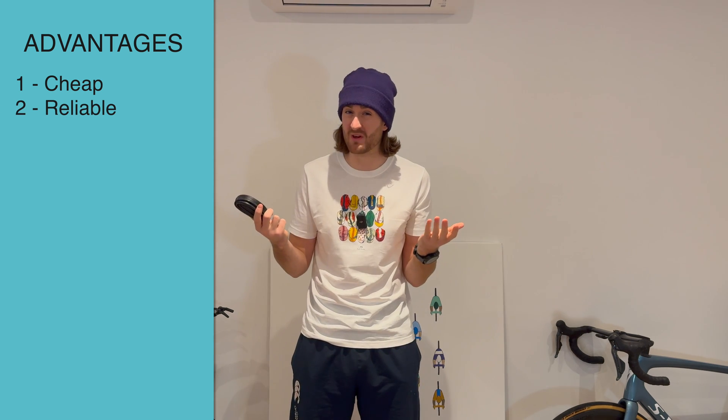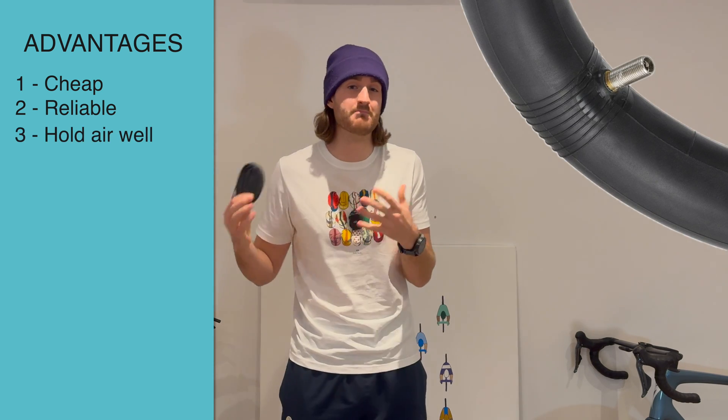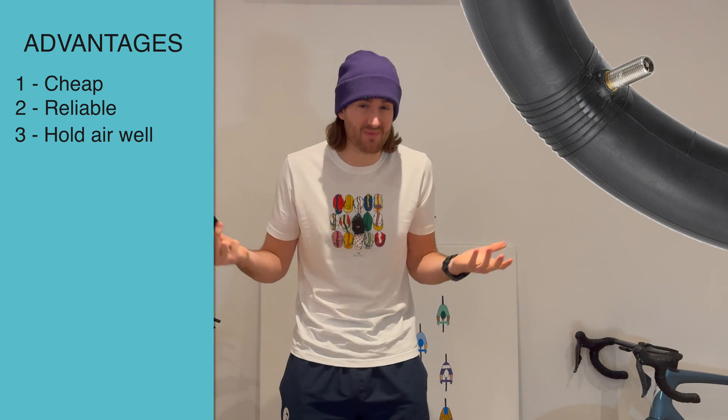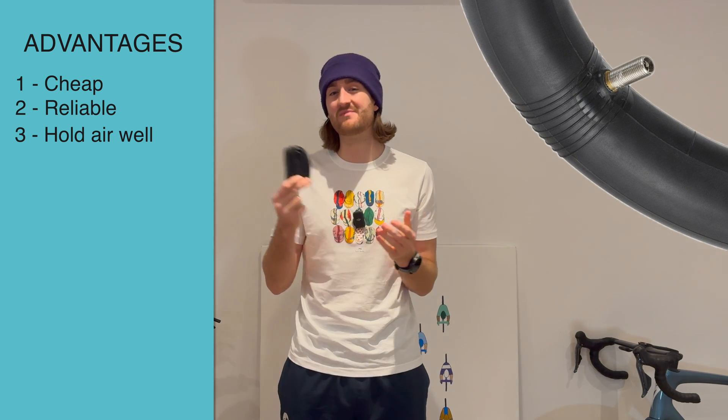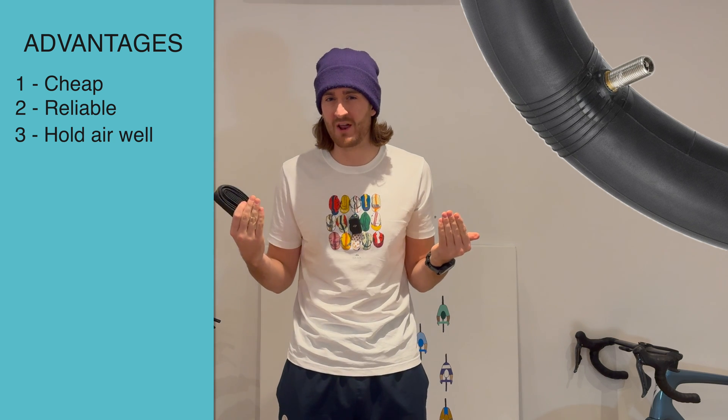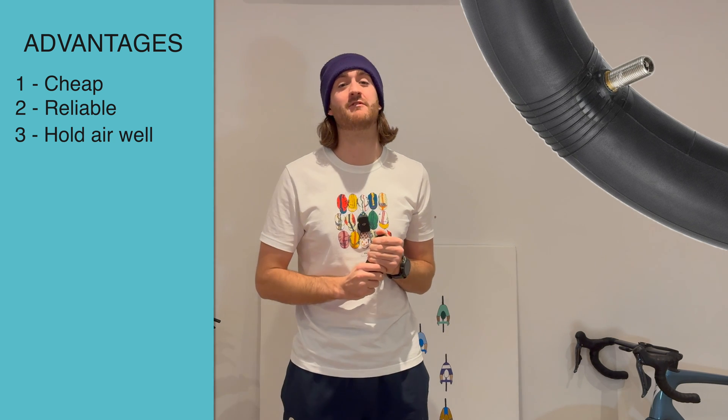The next advantage is that out of all of these options, Butyl actually holds the most air. So if you're doing multi-day rides or you don't like to pump your tyres up as often, these might suit you a bit better. Personally, I pump up at the start of every ride anyway, so it's not necessarily an advantage for me.